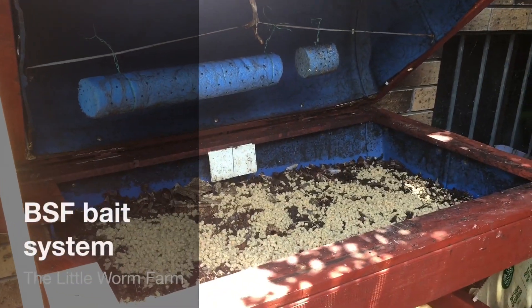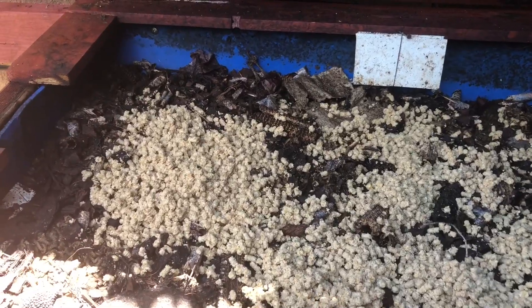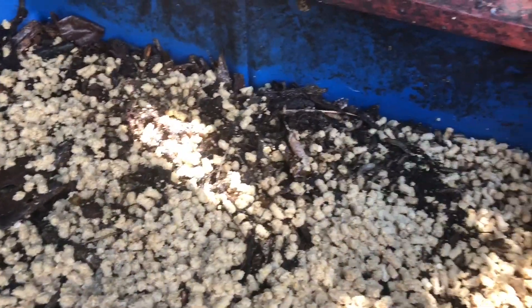Hey guys, so this is my BSF system. In this one I'm feeding a little bit of everything: food waste, chicken pellets and stuff like that, meat — really everything.